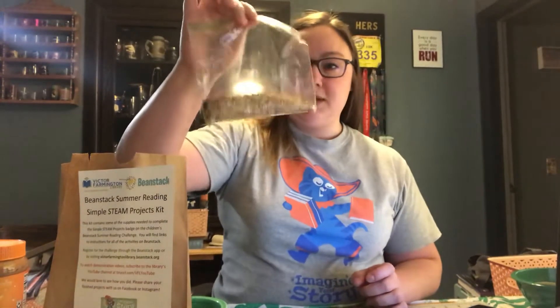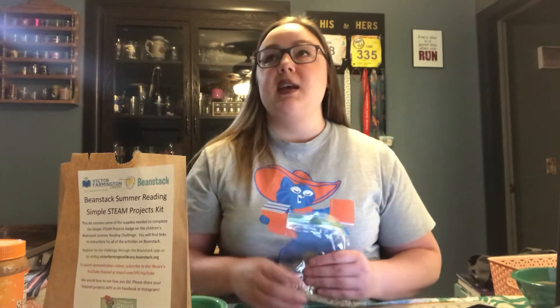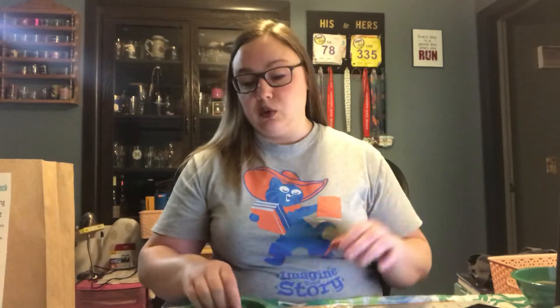This is with bird seed from our STEAM activity project kits that you can pick up at the library while supplies last. The instructions are in the Beanstack reading challenge, which you can do by downloading the Beanstack app and searching for our library, or visiting victorfarmingtonlibrary.beanstack.org. On there, there's an activity badge where it links to the different projects that you can do.